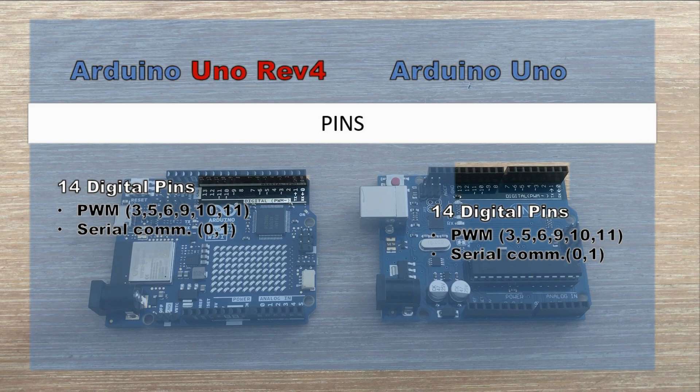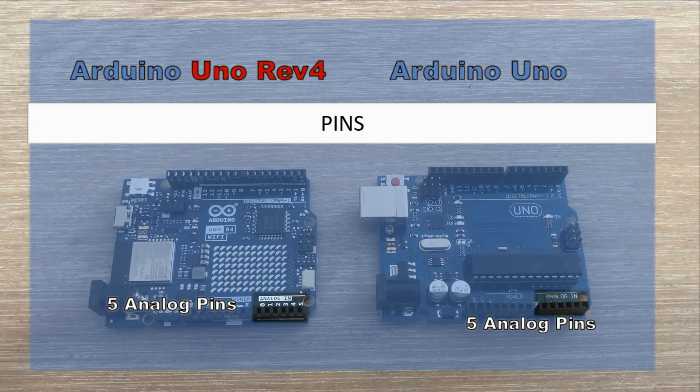On the old Arduino Uno, digital pins 2 and 3 are capable of generating external interrupts. On the Revision 4 board, supposedly all digital pins support hardware interrupts, but there is very little information about this in the datasheet. This surprises me, as it's one of the major improvements — I've found myself one interrupt routine short on a number of occasions. I'll revisit this in a future video. Both microcontrollers also have 6 analog pins, with A4 and A5 used for I2C communication. On the Revision 4 board, the A0 pin serves as a digital-to-analog converter, useful in audio-related applications.